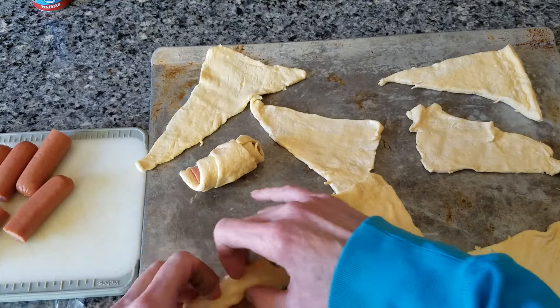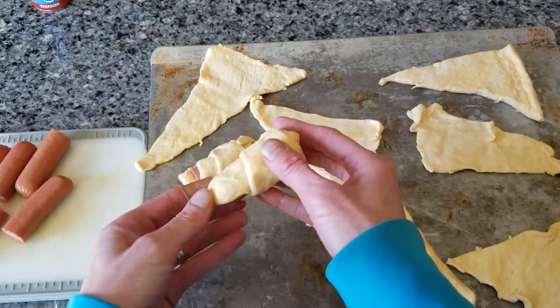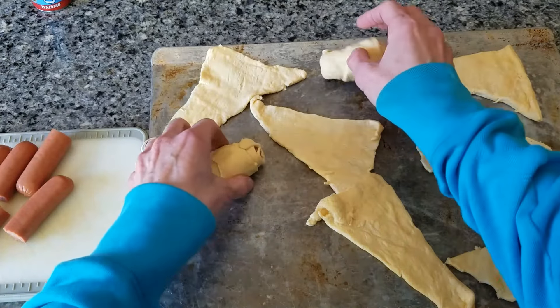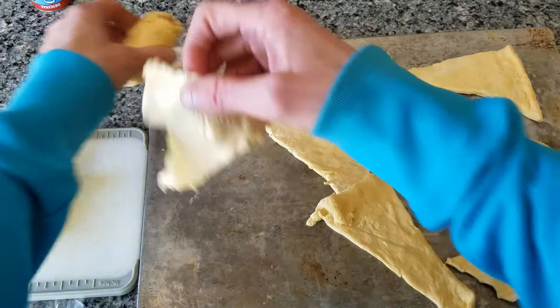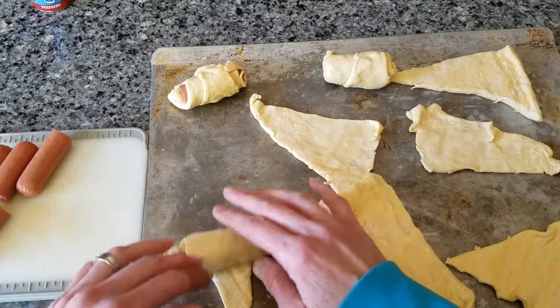Then I'm going to roll another one. And the rolling is the most fun, so kids enjoy doing that together as a family, or helping mom in the kitchen. Roll it.